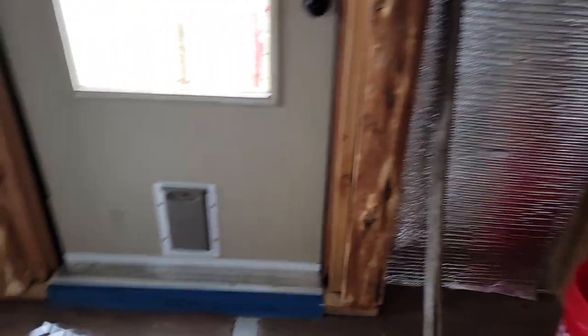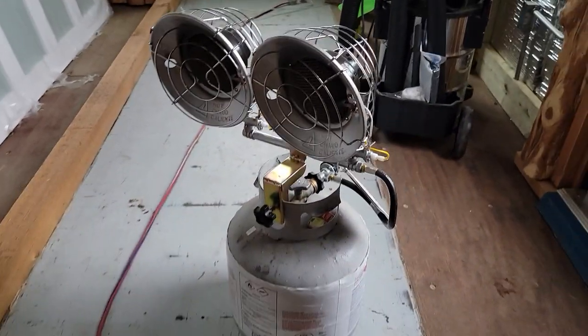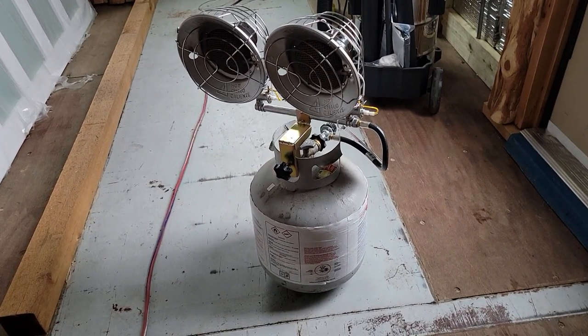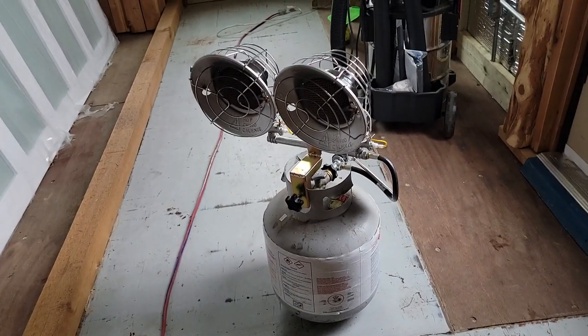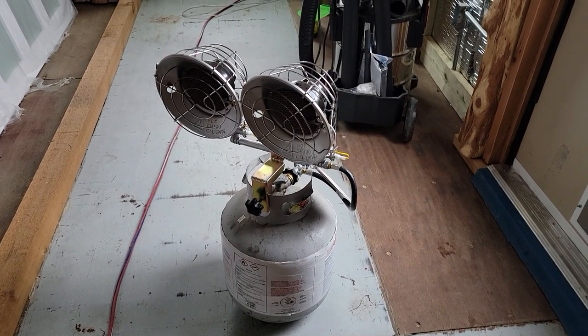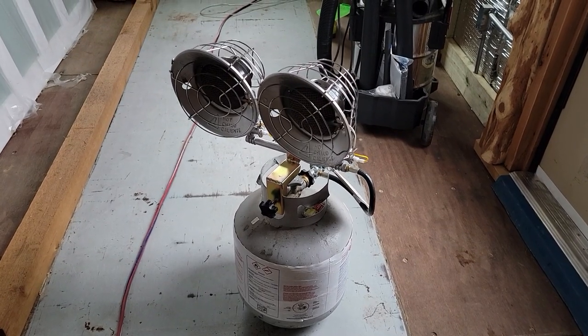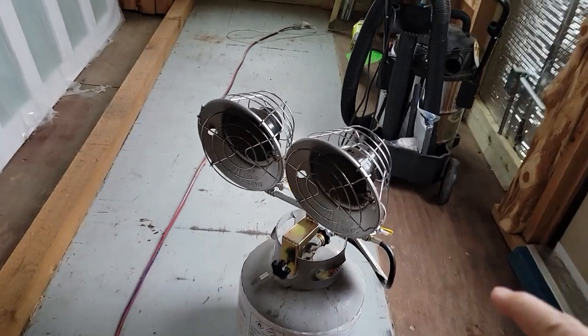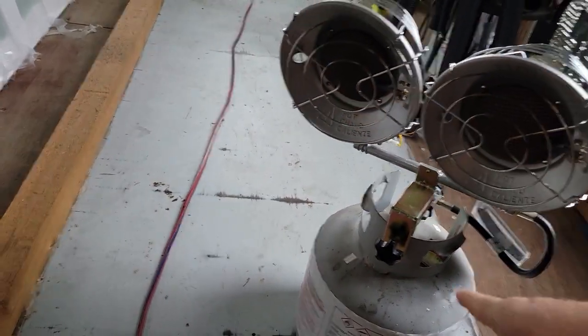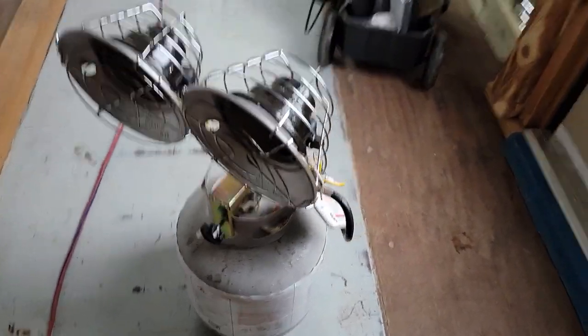I know some people have bought Little Buddies and they've gotten good experience out of them. The very first Little Buddy I bought was crap and died within a week of being used. I was very disappointed in it — and it was expensive. Now I have one of these simple salamanders that bolt right on the top. It's been working just fine.